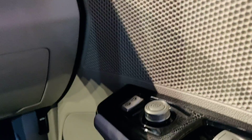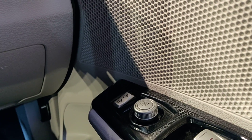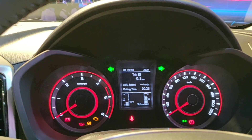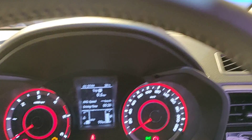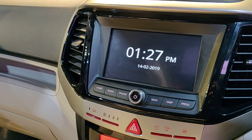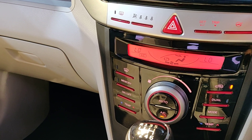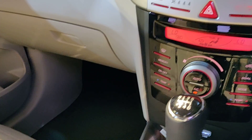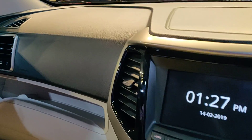Electrically adjustable ORVMs on all variants; however, only W8 and W8 Option give you electric folding. Tyre pressure monitoring system only on the W8 Option pack. Driver-side power window express-down with anti-pinch on all variants — express-up as well on the Option pack only. Light-sensing headlamps on W8 and W8 Option. Rain-sensing wipers on W8 and W8 Option. Micro hybrid technology on W8 and W8 Option. Sunroof on W8 Option only. Front and rear power windows standard on all variants.